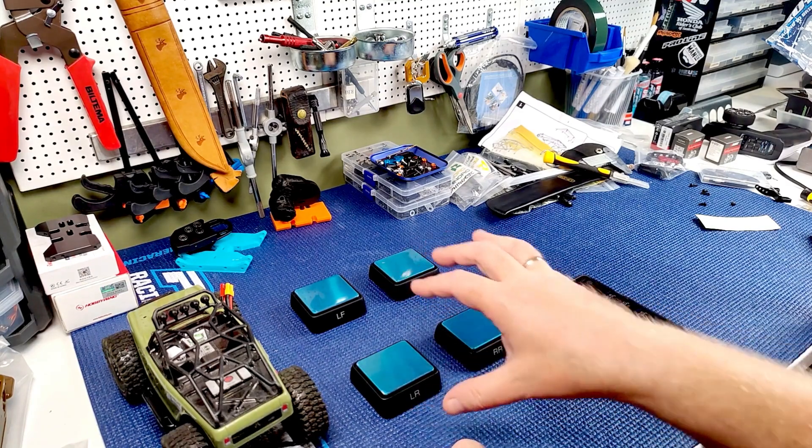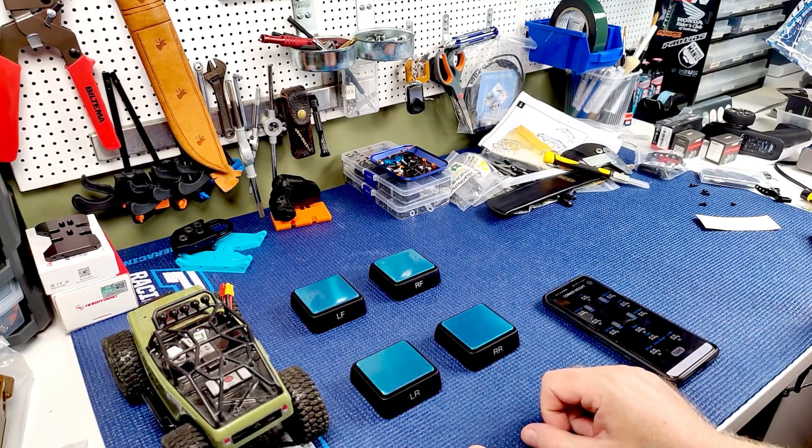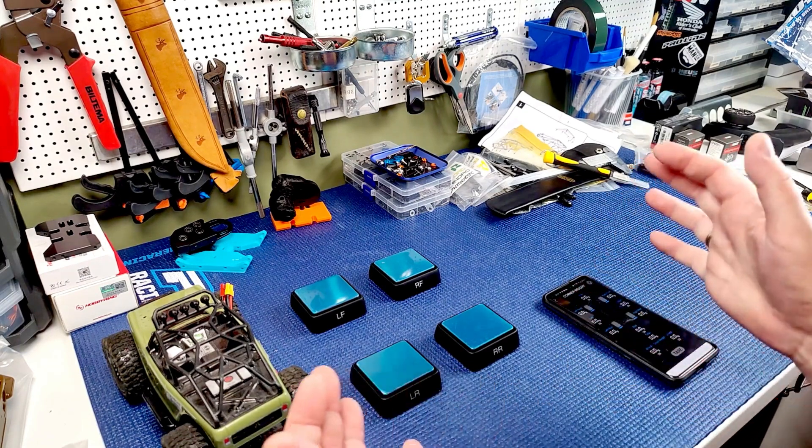I know if I wanted to get these locally they'd be almost twice what I paid, and that's just not happening.